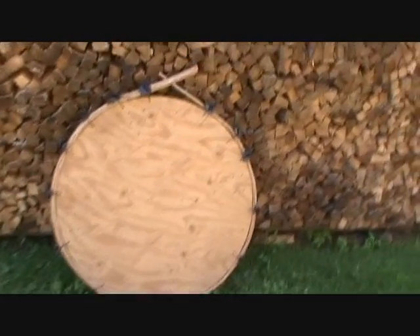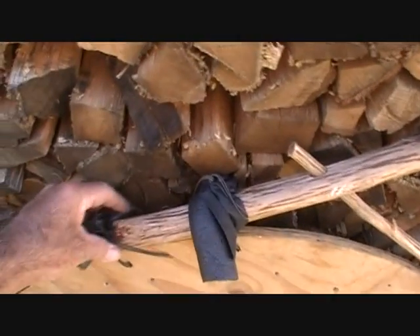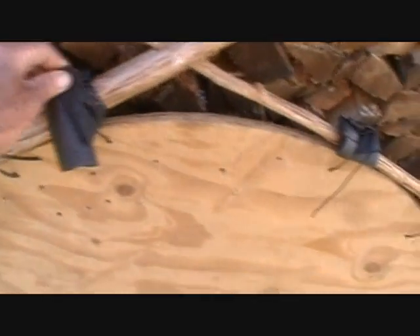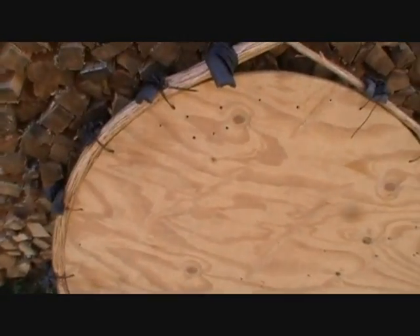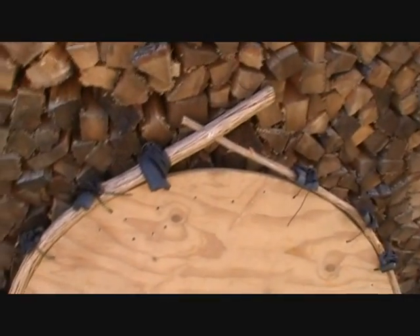I let this dry for about four weeks. I'll make sure it's good and dry — all these wires are loose; it's no longer holding it in place. When I take those off, it's not going to lose its shape. If the wires are still tight, then it's probably not dry yet.